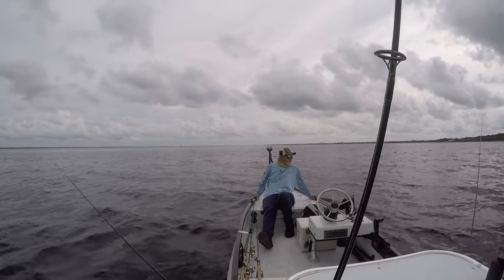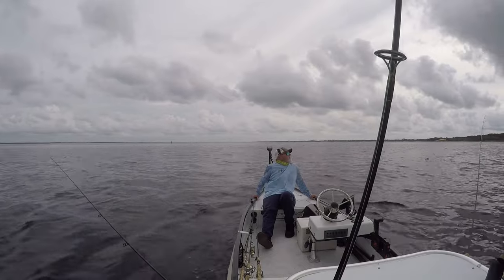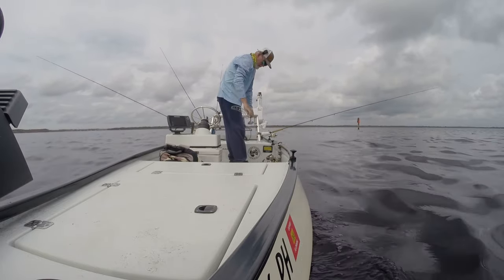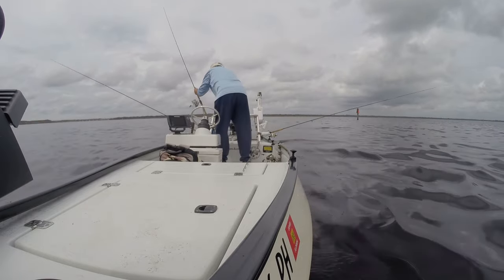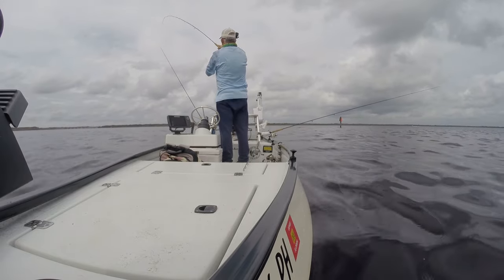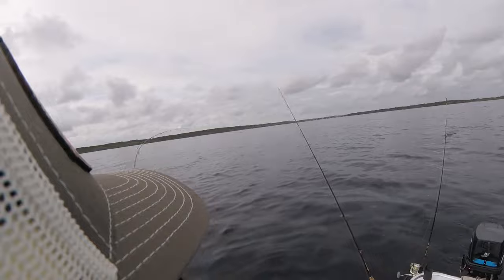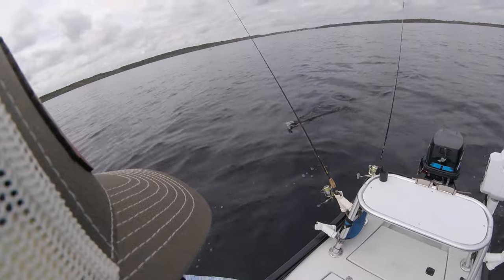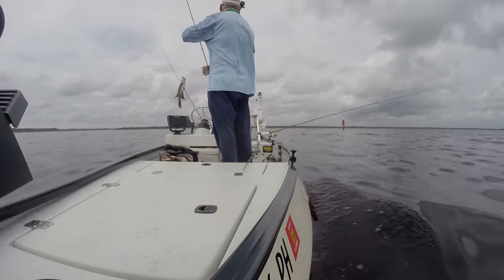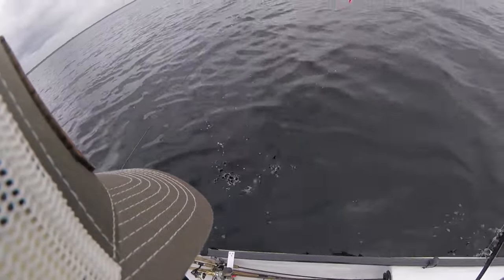Literally only going to fish ten more minutes and then I'm done. The weather's coming apart fast — it's looking like a lot of rain clouds up there. I'm at the time I said I was going to quit so I'm going to start bringing in rods and packing up. Oh fish — this feels like a pretty good fish, man he's a mile back there. Not particularly big — probably the last fish of the day. I'm pulling all the lines in, so see ya.